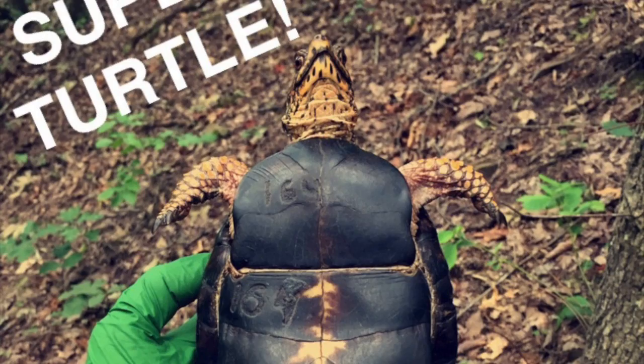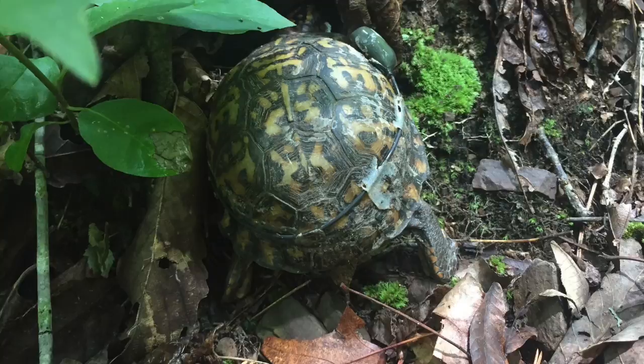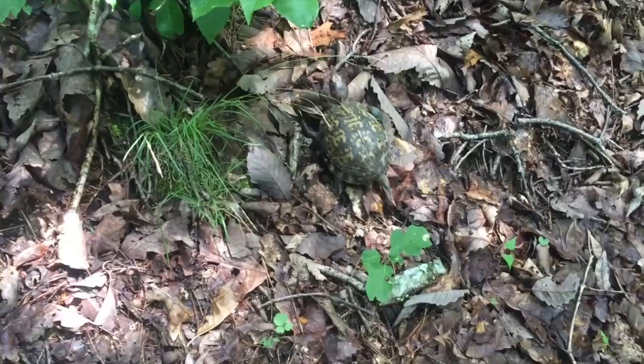I'd like to introduce you all to Emma Watson the box turtle. She is certainly as charismatic and energetic as they come in East Tennessee. Emma's high activity level makes her a wildly entertaining turtle to track. This is Emma Watson, and she is climbing up a giant ridge.